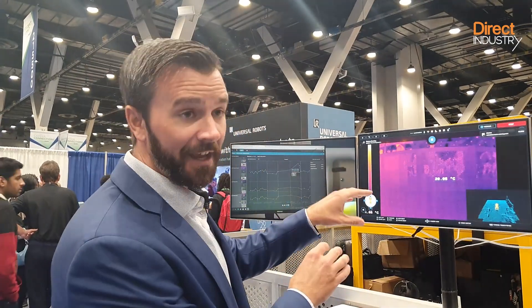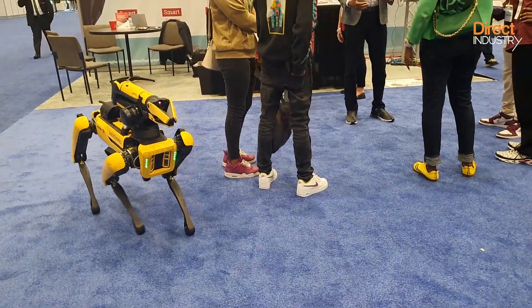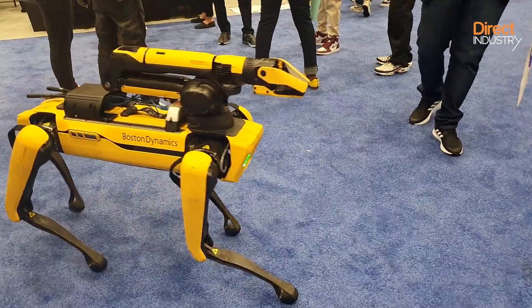Spot is ideal for facilities that have lots of motors, compressors, and pumps — facilities with hundreds of assets. That's a great use case for a robot because it's not feasible to have a person walk around and check all of those assets as much as it is to have a robot do it. Spot walks at about 3.5 miles per hour, the equivalent of human walking speed.